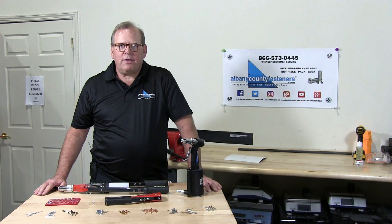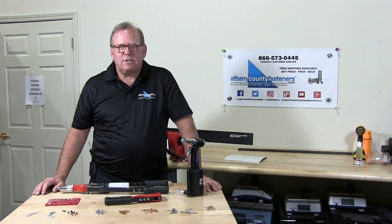Welcome back to Albany County Fasteners, Fasteners 101. I'm Bob and today we're going to teach you about the different types of rivet tools. So let's get started.